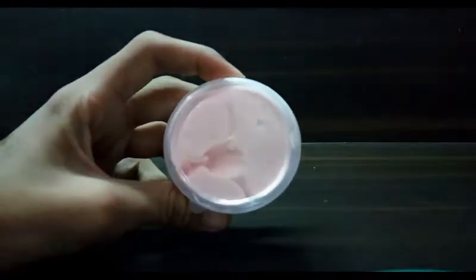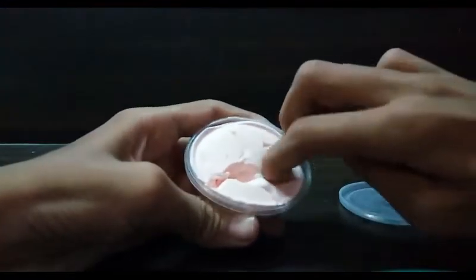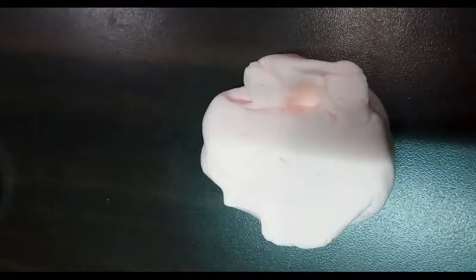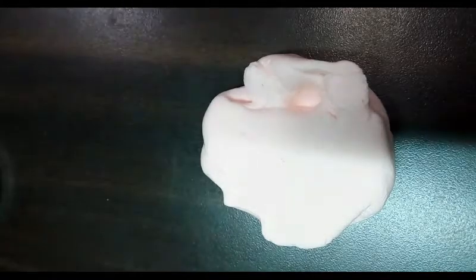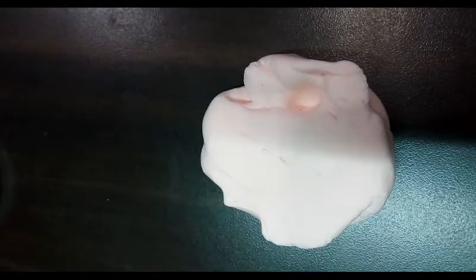I have changed the view for you and some of the lighting. I don't know which lighting is good, so I'm just keeping it like this. Please comment down below which lighting is good for my slime videos. So let's get started.